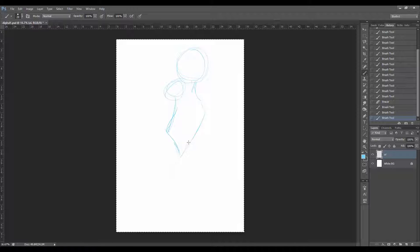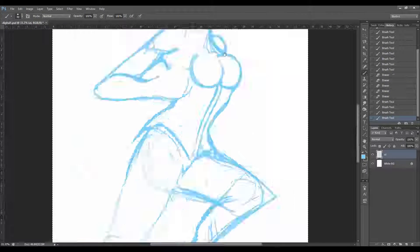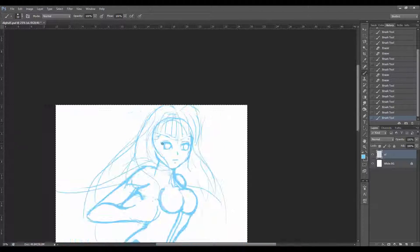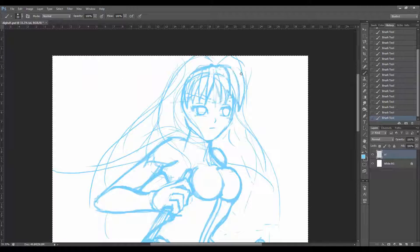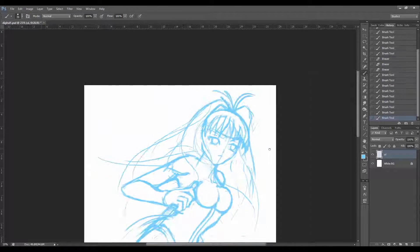To save hours of sitting through the video in real time, I'm going to speed up the process. I'm starting with the sketching within Photoshop — this is where I plan my initial layout and pose of the character and work out what they're going to be doing and what they're going to look like. Most of the time I start with a stick figure, basic shapes, and light rough lines to get the general composition of the figure in place.